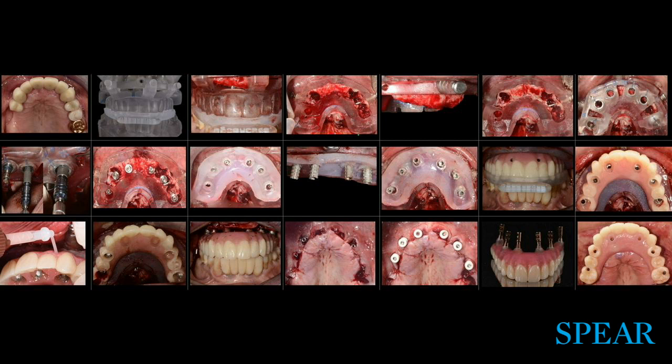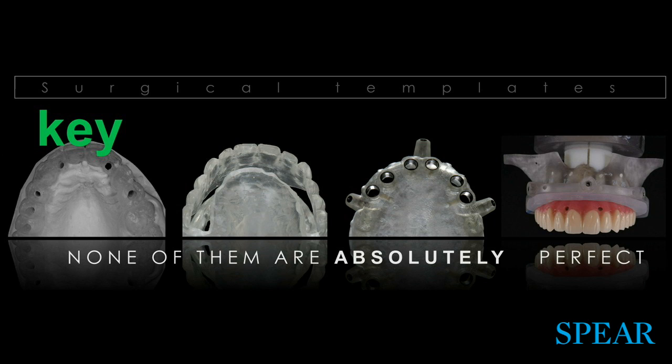This is a very busy slide — tomorrow you'll have a clear idea of what each picture represents. The key when we talk about surgical templates is that none of them is absolutely perfect. These are templates, these are guides, which means there are surgical calls you'll need to make during surgery. Whatever you planned for implant placement position, you may modify it a little bit. Going through the exercise of knowing exactly what you want will allow you to be as close to the bullseye as possible.